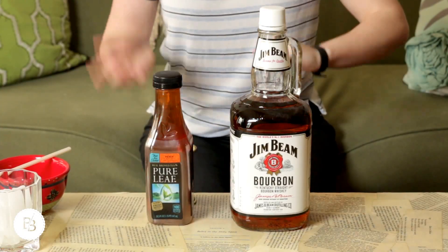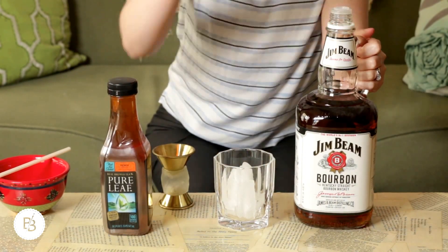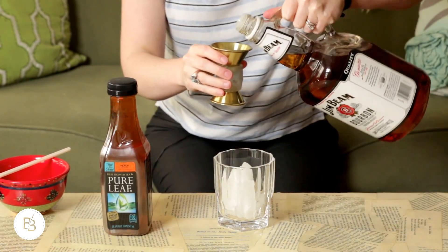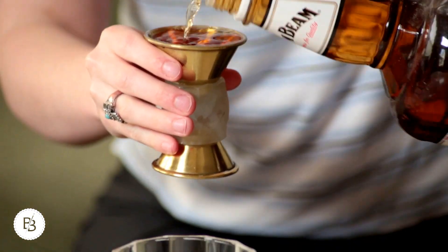The second drink is going to be a bourbon peach iced tea. This is sort of for my southern ladies out there. So all you will need is some bourbon and some peach iced tea. You could do regular tea — I just think the peach is really tasty on a summer day, but like I said, you could just use regular tea.